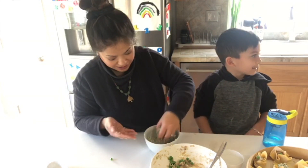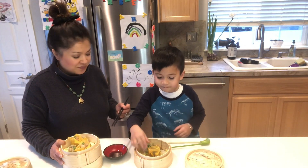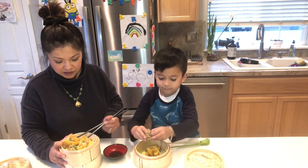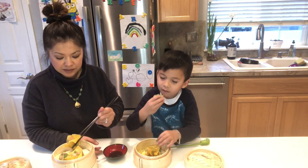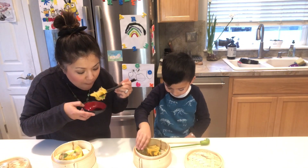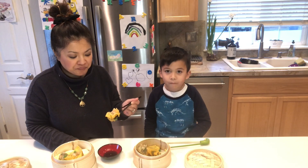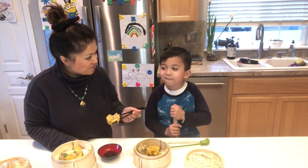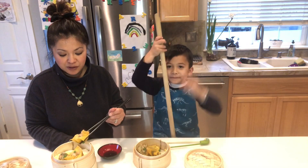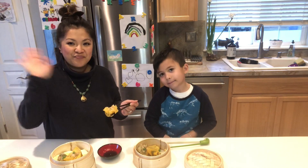I'll need to wash my hands since I made quite a mess. All right, for the big taste test now — you want to use your dinosaur chopsticks? Grab this one and dip it in some soy sauce. Is that good? This is delicious! Thank you so much for helping me today — was that fun? We hope you give these dumplings a try. Thanks for joining us, bye-bye!